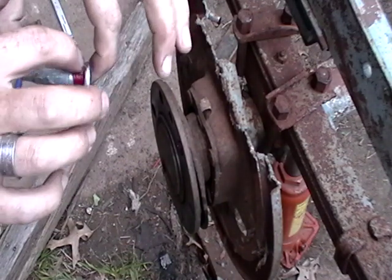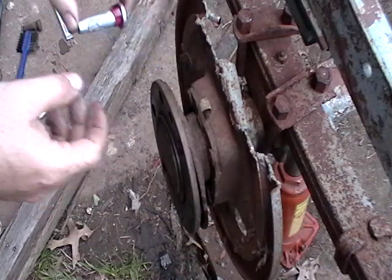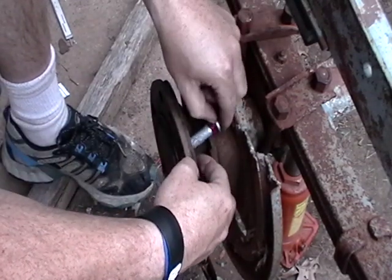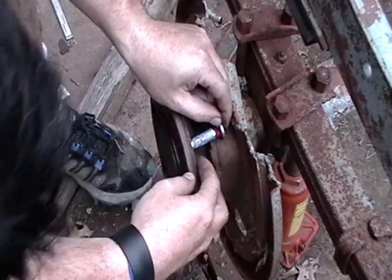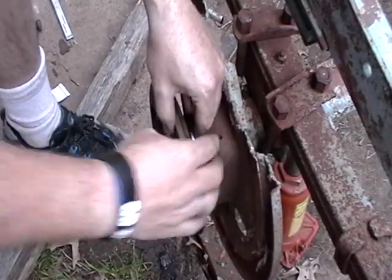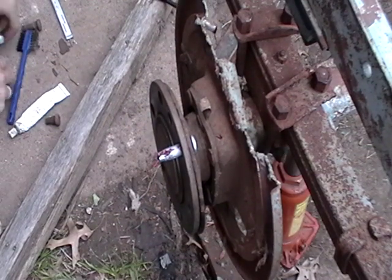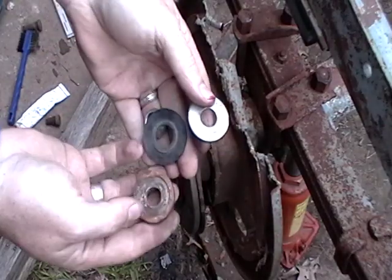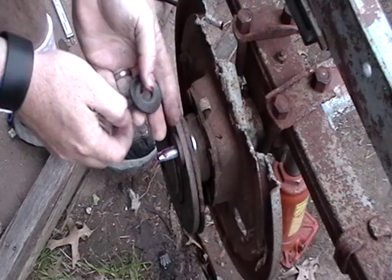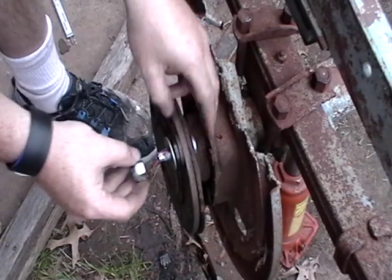The grease is just gonna help installation. You don't have to do it — you can run it up dry. That almost put it in all the way. Then grab a few washers and turn it this way.